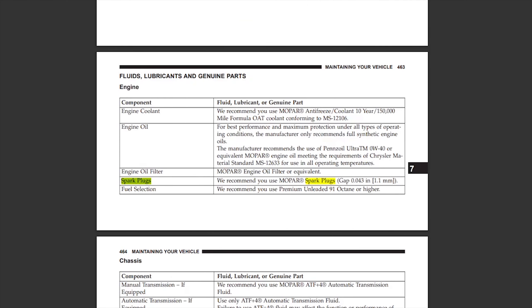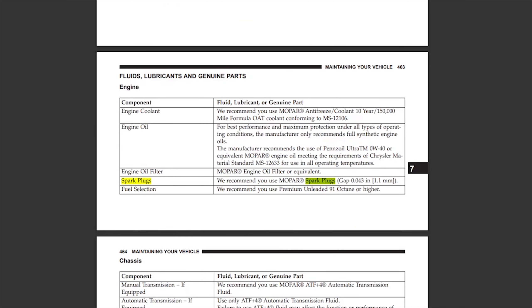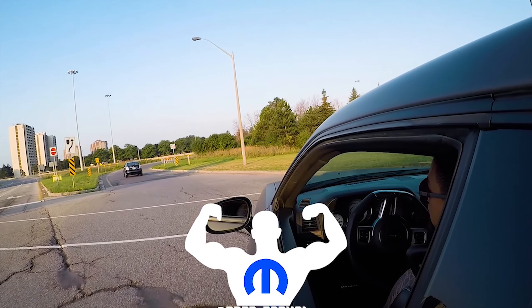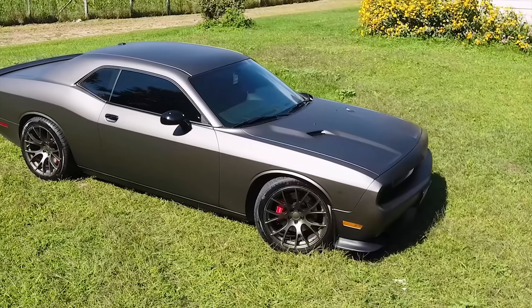The OEM spark plugs in these years were switched to iridium plugs with different coil packs to accommodate the larger interval change. For my 6.4 liter Hemi, I literally drove 140,000 kilometers on that baby on stock OEM plugs and she ran amazing.